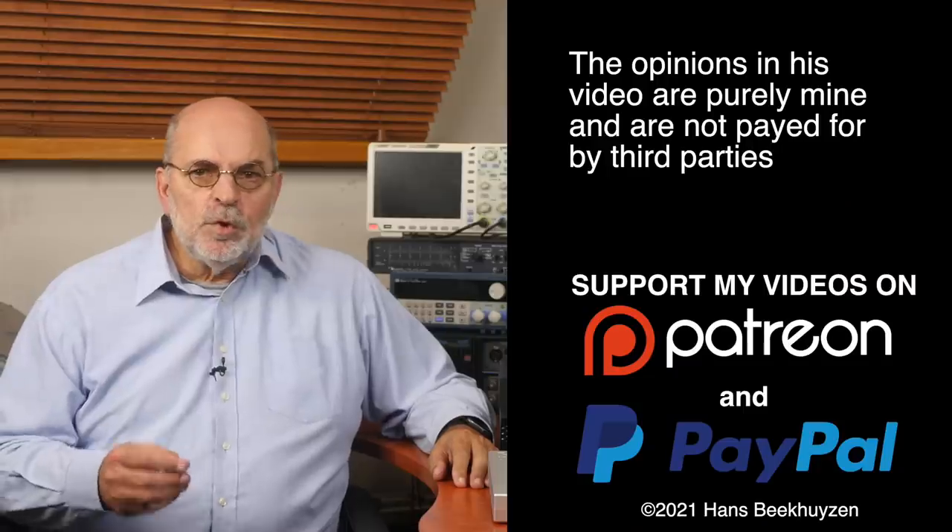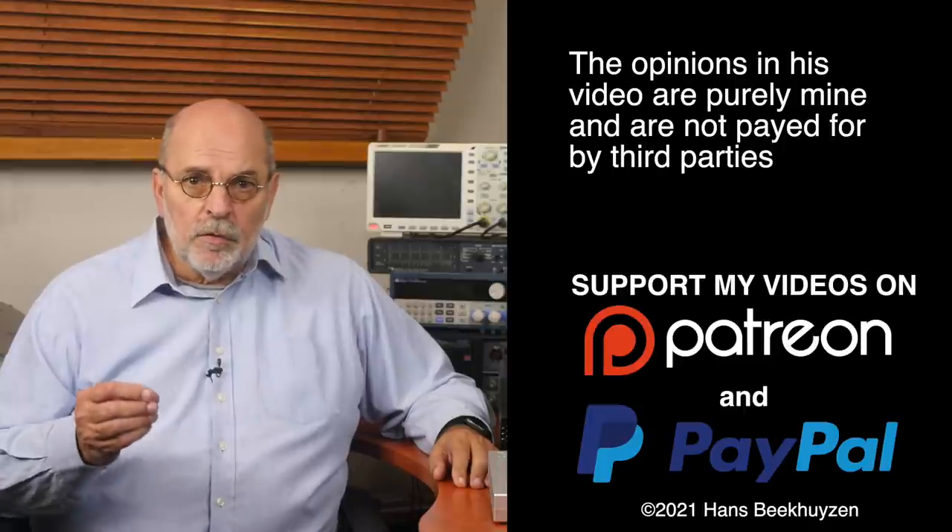Which brings us to the end of this video. As usual there will be a new video next Friday at 5 pm Central European time. If you don't want to miss that, subscribe to this channel or follow me on social media so you will be informed about new videos. Help me reach even more people by giving this video a thumbs up or linking to it on social media. It's much appreciated.